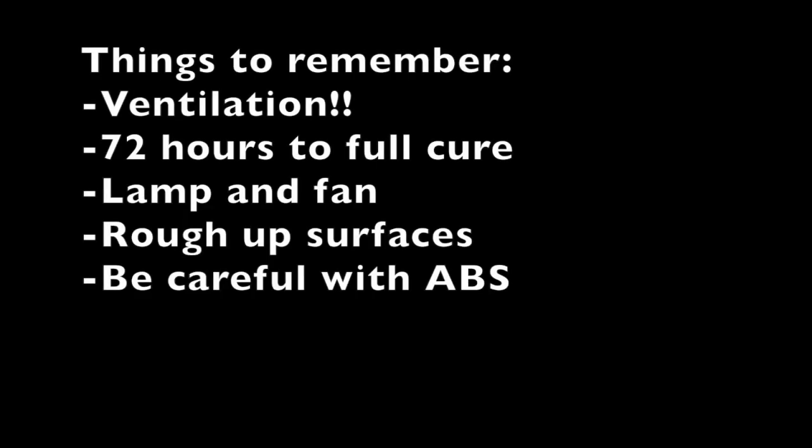Just some points to remember: use ventilation, because it is pretty noxious. 72 hours to full cure, but you can handle it in like 12 to 24 hours. A heat lamp and a fan will help speed that up, especially to make it less tacky. Rough up the surfaces with some heavy grit sandpaper — that'll help it cling a lot better. And be careful with ABS, because most of the solvent is acetone with some other things in there, and as we all know, acetone will dissolve ABS. It's not that you can't use it on ABS, just be careful and experiment with your piece before you go in for the final pass.